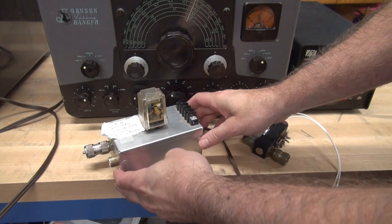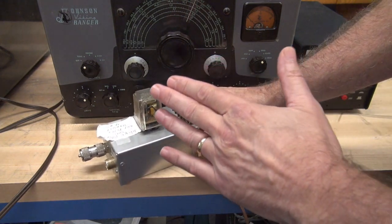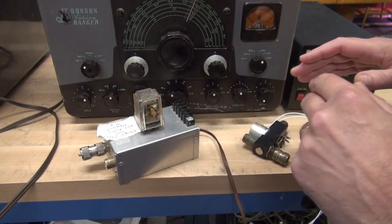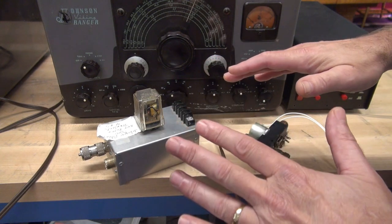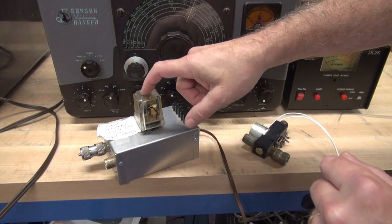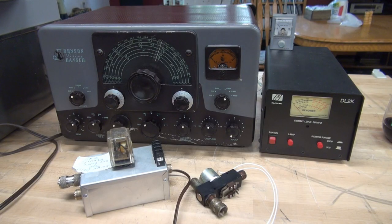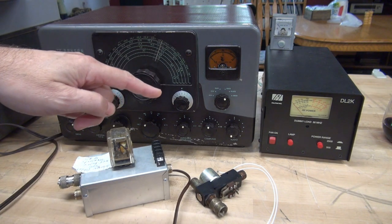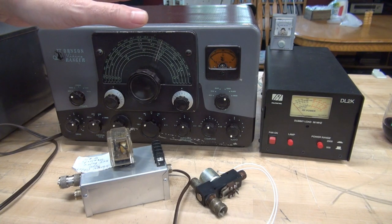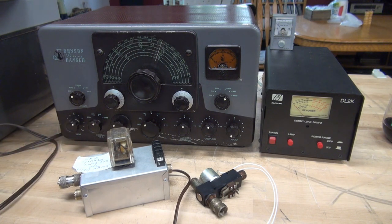There are a few things that really raise some concerns, so let's do a comparison between the ice cube switching system and a vintage Dow Key relay. There's no reason to discuss the builder or where these things are made — I just want to see how this operates compared to the vintage Dow Key. We're going to utilize a Johnson Ranger in CW mode into a dummy load, with a field strength meter monitoring the output off of each of these devices. But first, let's do a physical comparison.